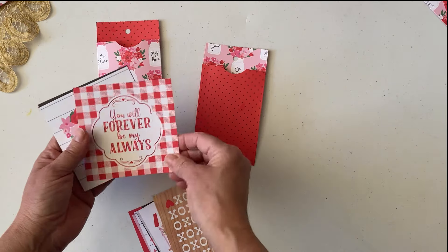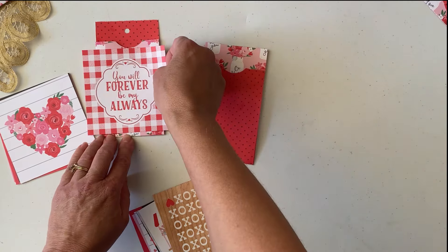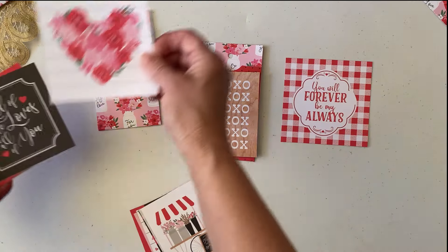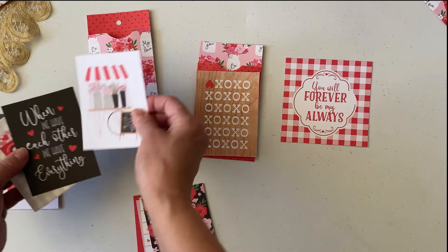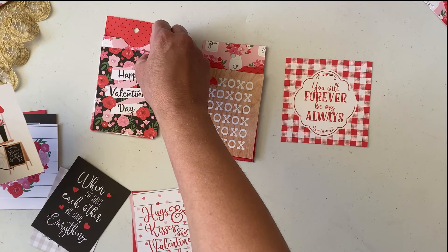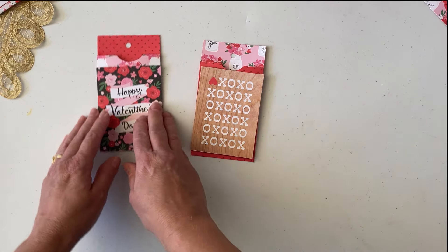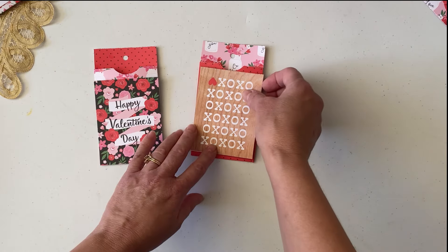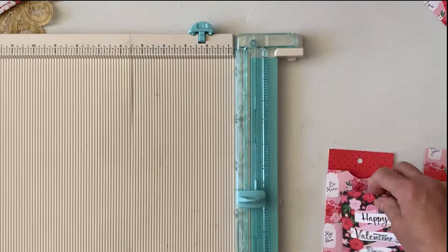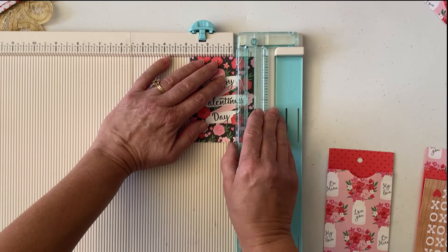Even if the cards are bigger you can still cut them down and use them. Oh, that would be cute — XOXO — yes, the theme I'm going to use. Oh, this would be adorable! Happy Valentine's Day — just keep it simple. I'm going to use that since it is for Valentine's, but just know you don't have to. I do see it is a little bit bigger so I'm going to cut these down and glue them on. This is three inches, so I'll cut it at three and a fourth.